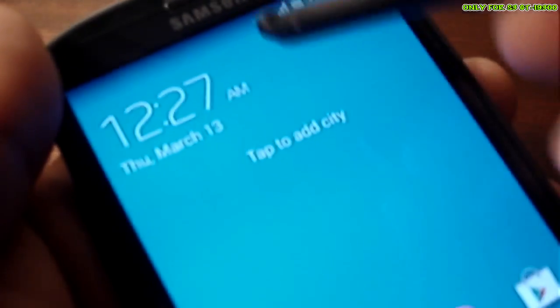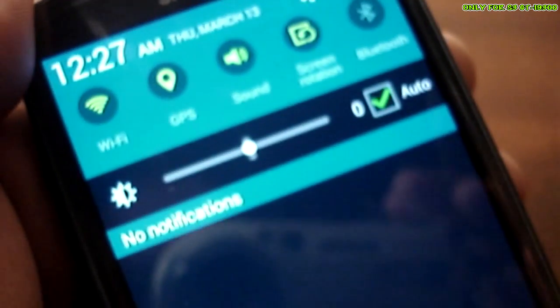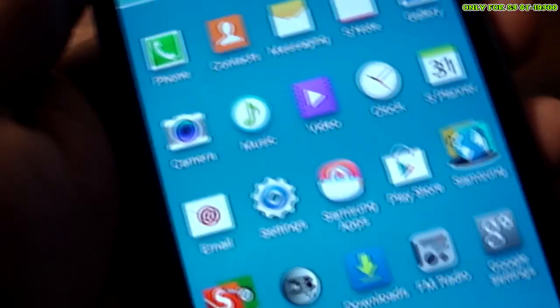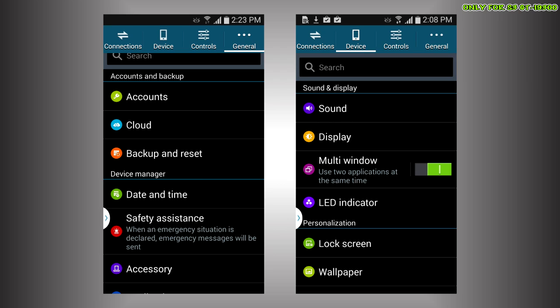You can see it has all the logos like the S5. Let's look around inside this ROM - as you can see it moves pretty fast and it's pretty stable as a daily driver. You get the Note 3 browser, the Bulldog kernel, and a few other things with it. It doesn't come with YouTube or anything like that - you have to download from the Play Store.